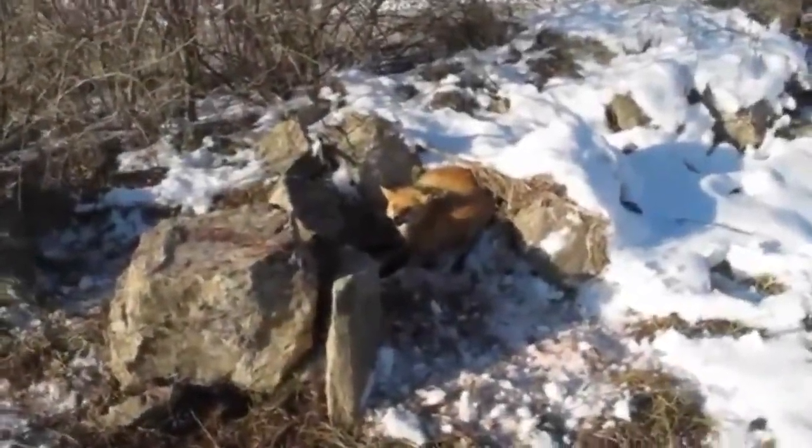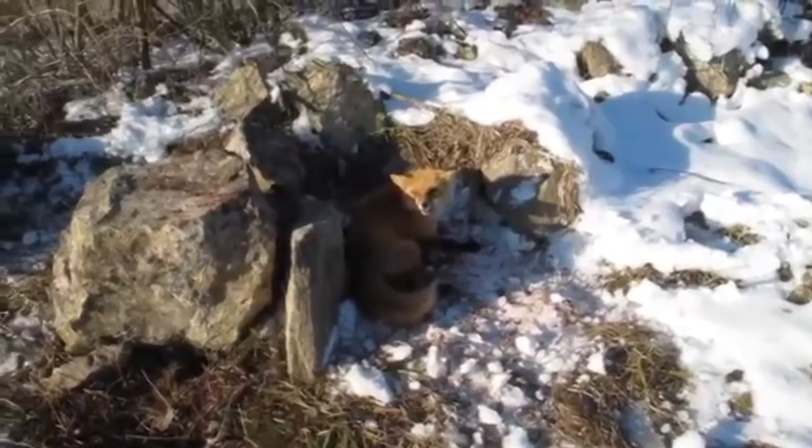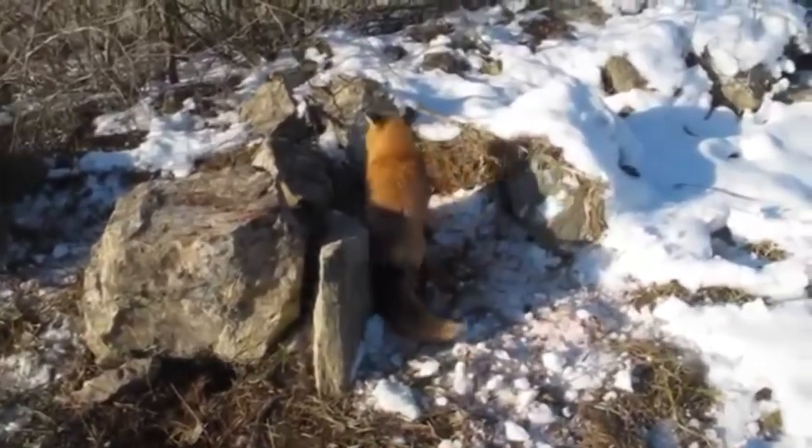Okay guys, got a beautiful red fox right here in a set on the long line that Jeremy Jane and I are running. Let me get him dispatched and I'll show you how we made that set and we'll do a reset.